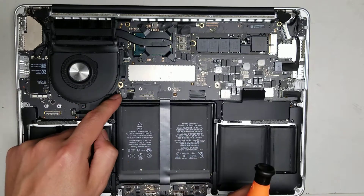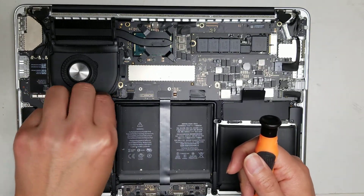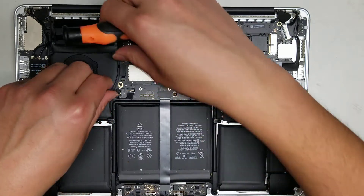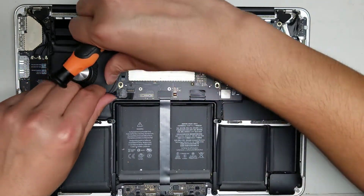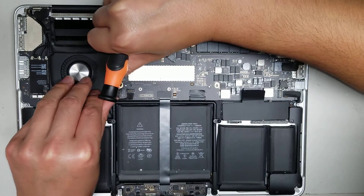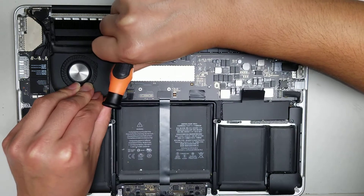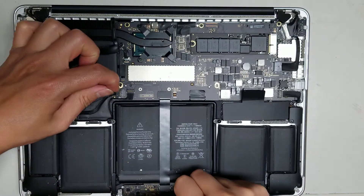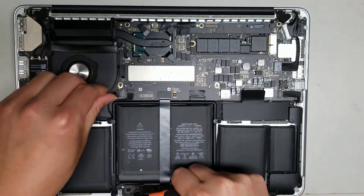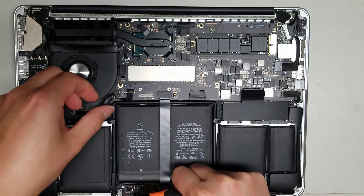There's another connector here. I'm not sure why Apple made it as two separate connectors — maybe this one is more for power or to pull power. There are two little push-in tabs that you need to squeeze, so do one at a time, rock it back and forth, and it comes out just like that.